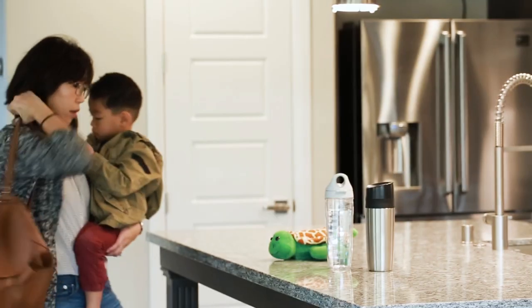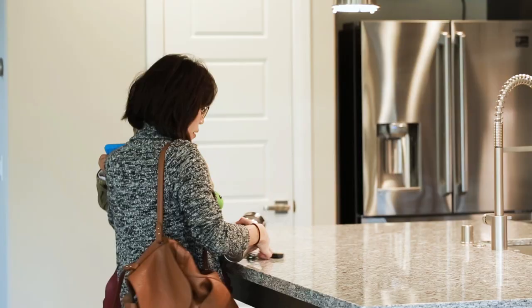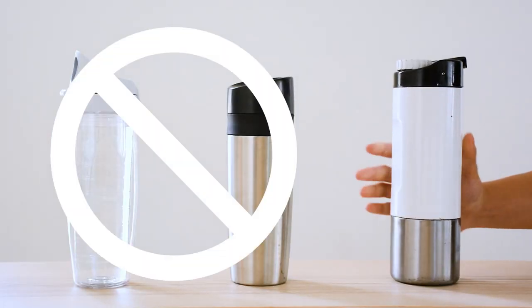Ever struggle to carry the coffee you need to survive the day, and the water you actually need to survive? Carrying separate bottles for your coffee and your water is annoying. So we fixed it.